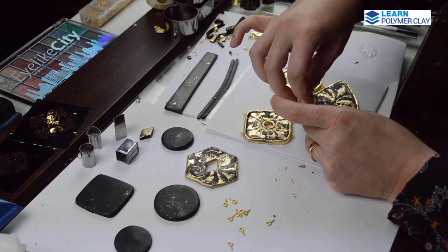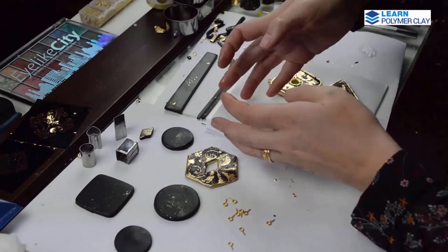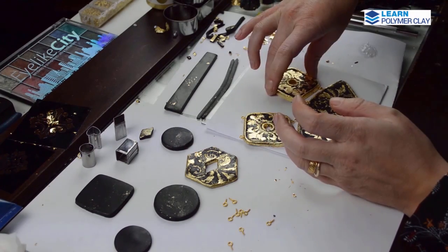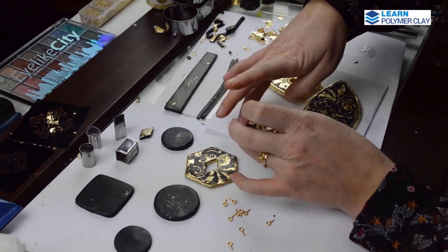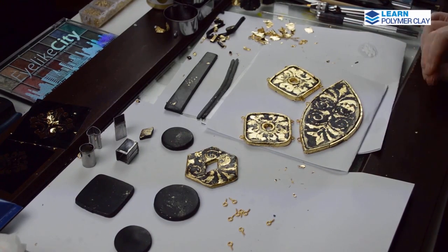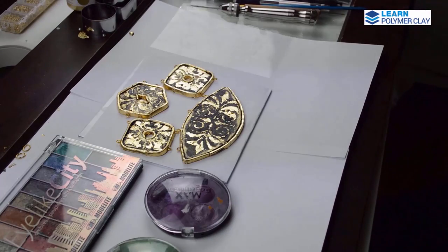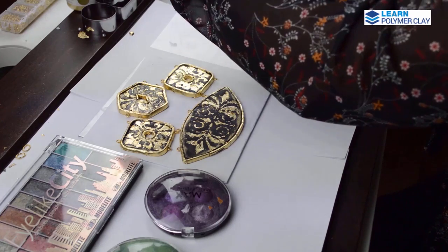This is how I wanted initially to put the pieces together, but after baking the pieces I decided I would prefer them hanging in the manner that I finally attached them.